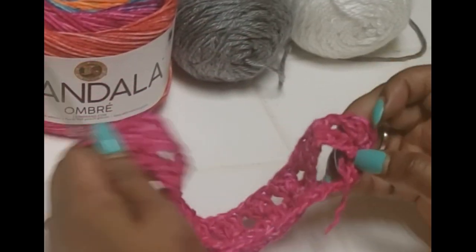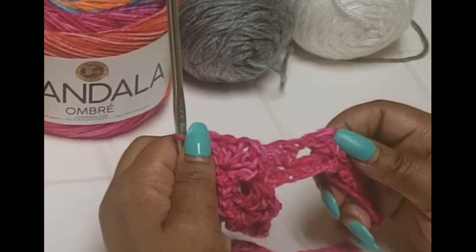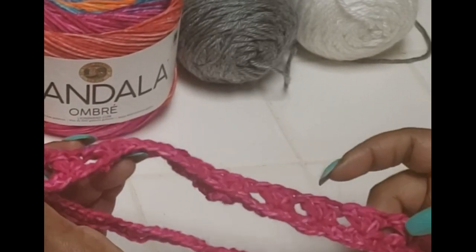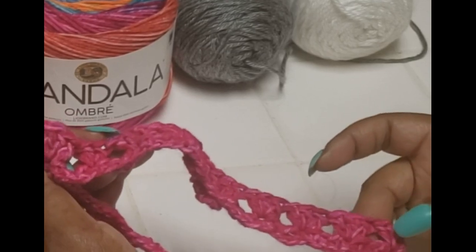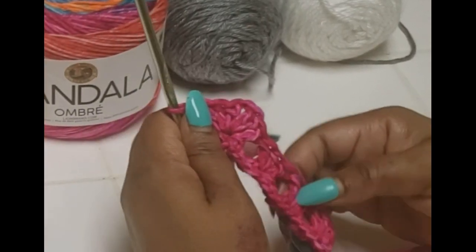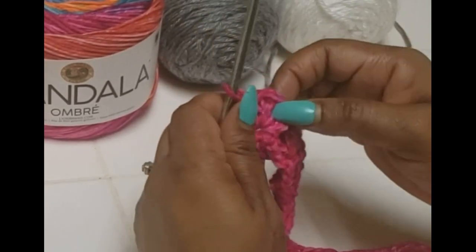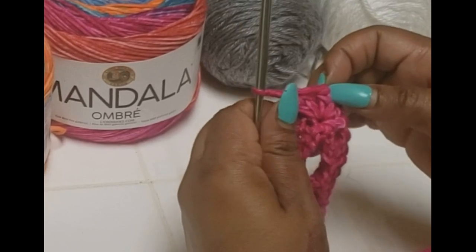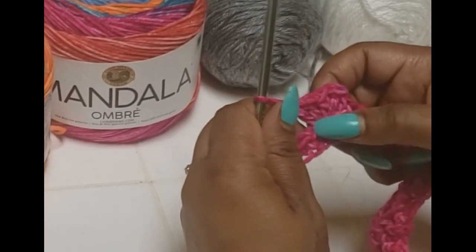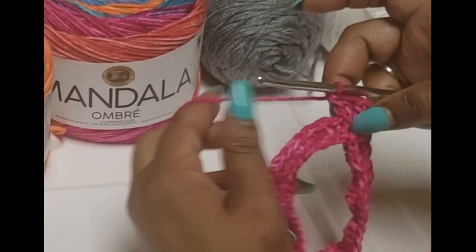After your first cluster — which is half of this corner — you're going to chain one, then make nine clusters, then one cluster, a chain space, and then another cluster into the same hole on the opposite side. So now we just have to do the same thing going back around, skipping one, two, three and into the fourth one a cluster of three.